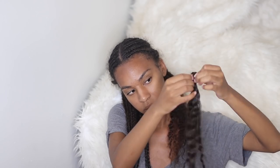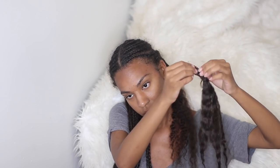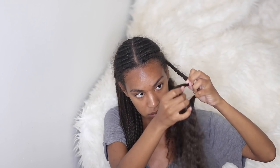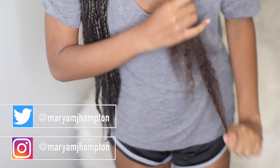I decided to go ahead and take them down. But protective styles like these are absolutely amazing if you are going on long trips or vacation. I don't know how I would have been able to style my hair every single day on that vacation, so these braids definitely came in handy.